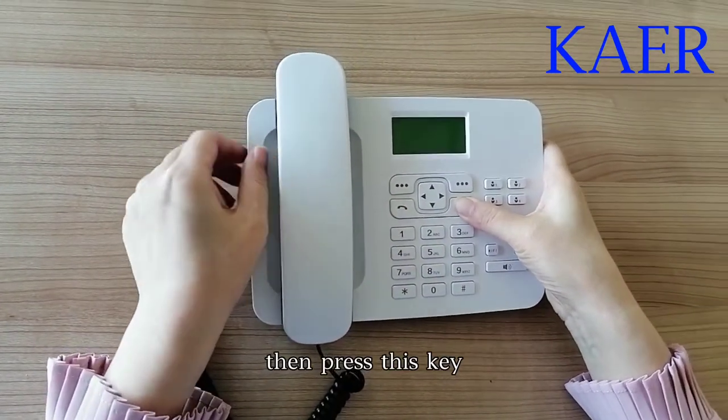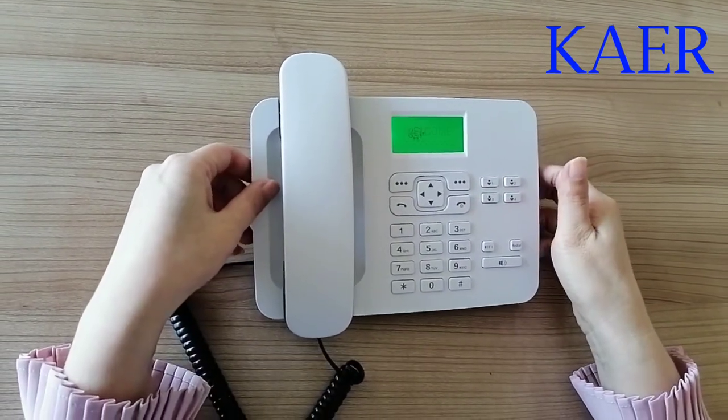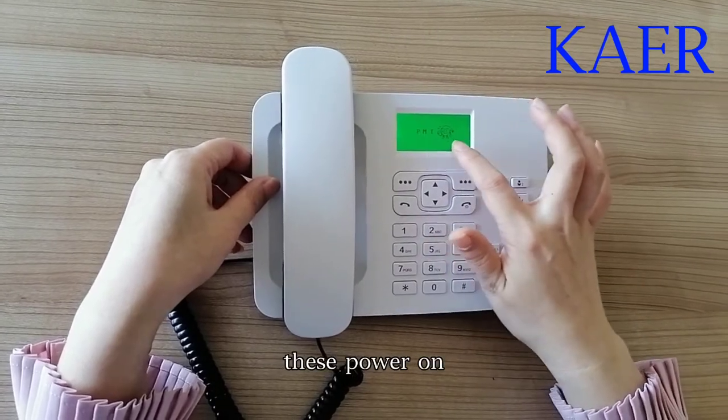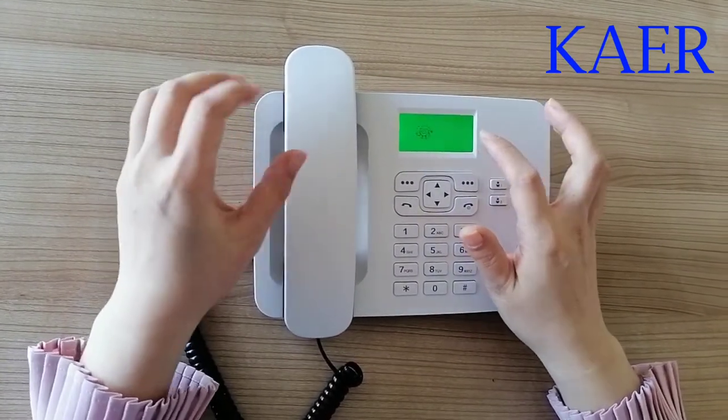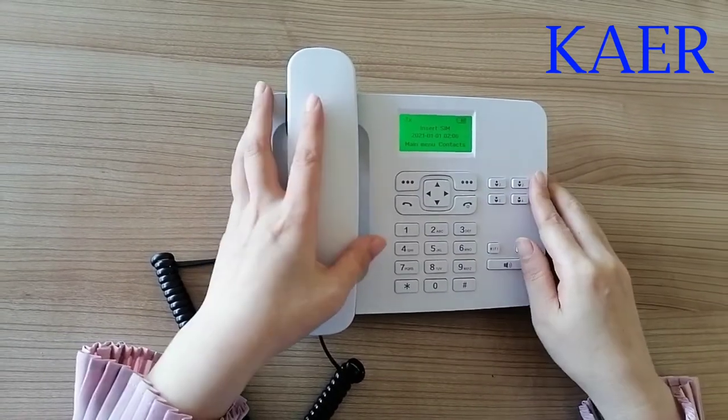Pressing this key for around 3 seconds powers it on. The power-on pictures we could customize.